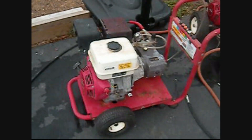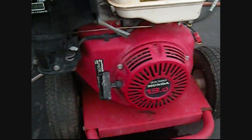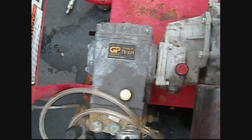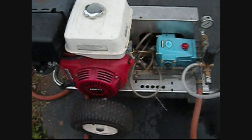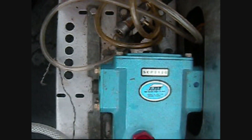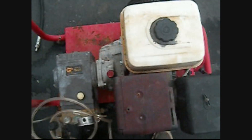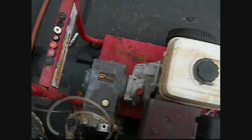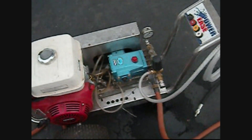Hi guys, Nigel here, just doing a little video on joining two pumps together. I have a 13 horsepower hooked up to a gearbox transferring power to a TS1511, and over here I have another 13 horsepower belt-driven driving a Cat pump, a 5CP3120. This is supposed to put out about 4.5 gallons a minute. I have the motors at maximum RPM — no load at 3700 RPM — but we will check it while we do this test.